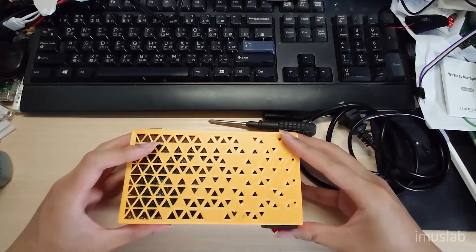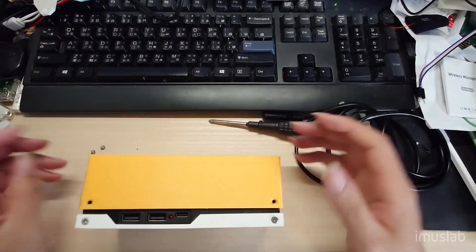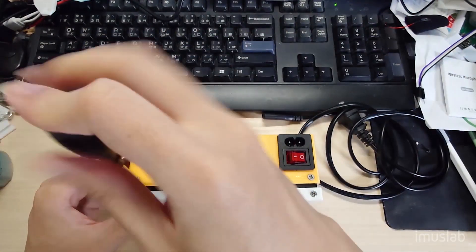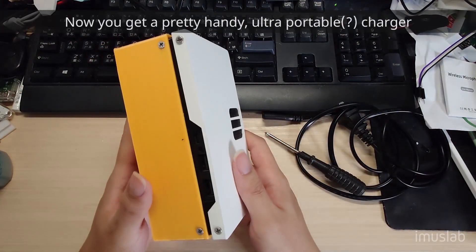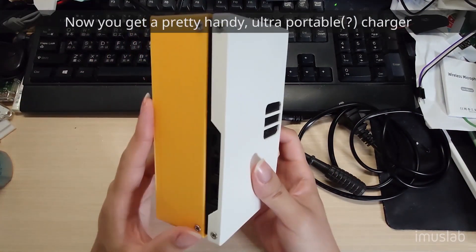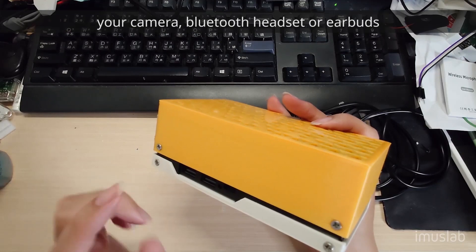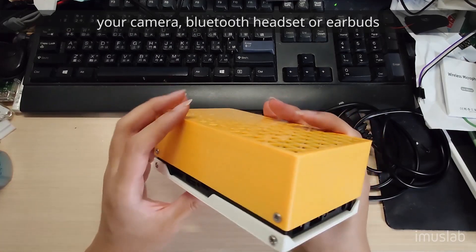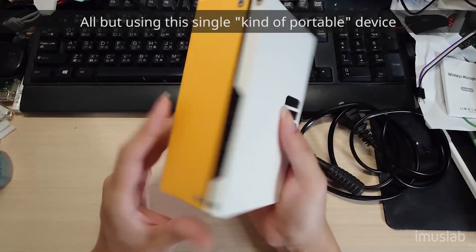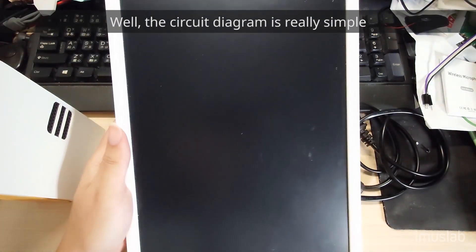Alright, let's close it up. Now you have a really handy portable travel charger. You can charge your phone, your laptop, your camera, your Bluetooth headset or earbuds — all using this single portable device. You might wonder how it actually works. Well, the circuit diagram is pretty simple.